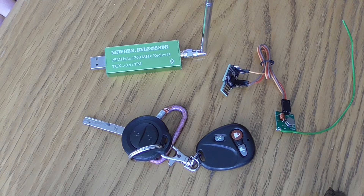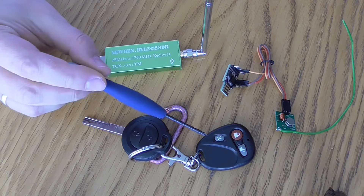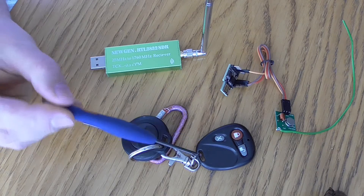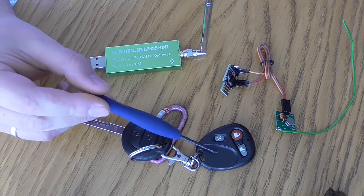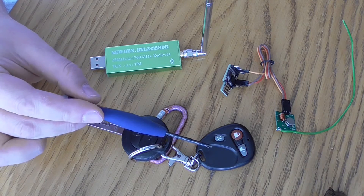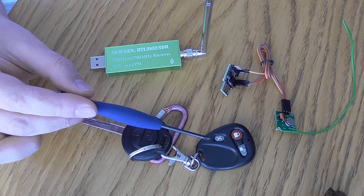Hello everyone, Adam here. Today is a hardcore hacking episode in which I'll be cloning my garage key, which you can see here — it is shown in many of my videos. This one operates on frequency 433.19 MHz.